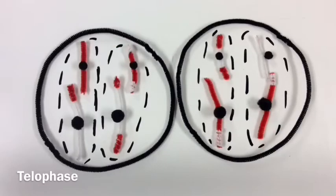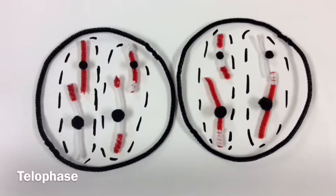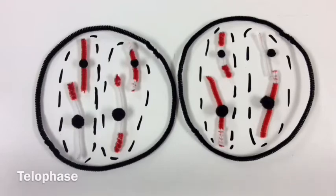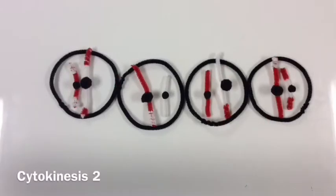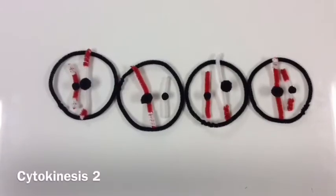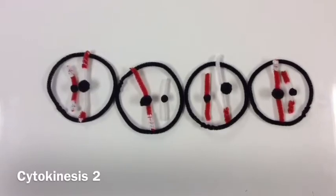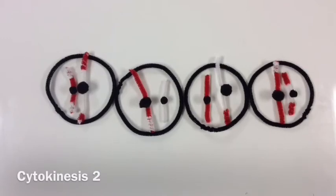Reaching the end of meiosis, telophase two prepares the already replicated chromosomes to split for a second time. To complete meiosis, cytokinesis completely splits the chromosomes into four new daughter cells, each one unique.